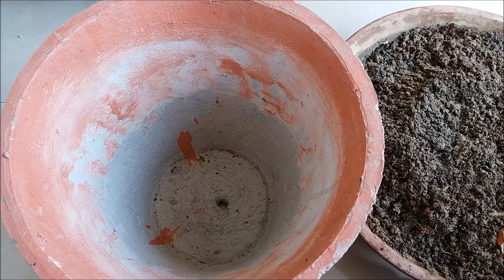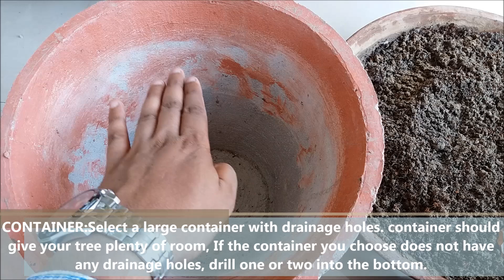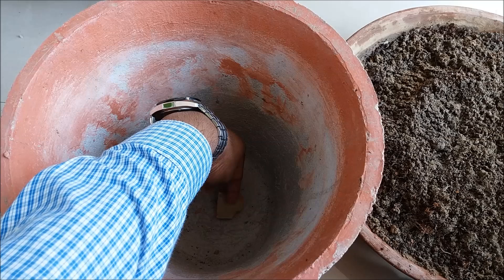Take a big container with a drainage hole at the bottom. This is a 12-inch clay pot. Cover the hole with a small stone for drainage purposes and fill it with the potting mix.